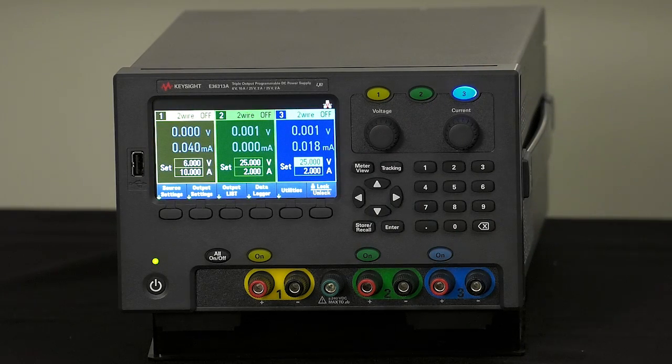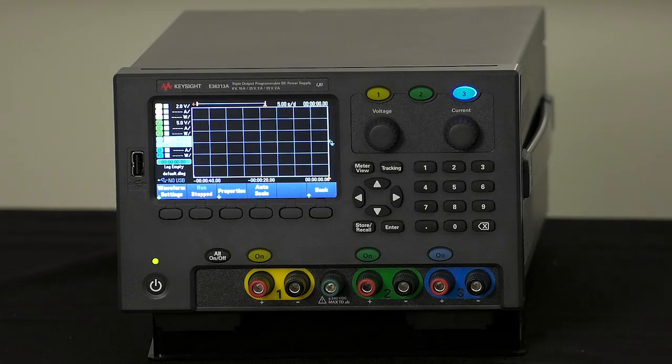This graphics display gives us the ability to set up more capability than ever before, and we took full advantage of that on the E36311, 12, and 13. A great example of that is data logging, which allows you to log voltage and current on the outputs over time. This is critical if you're trying to minimize power consumption of your device under test. We've also added low range current measurement, previously only found in more expensive products. These products can measure down to less than 100 microamps of current, so you can characterize battery drain over long periods of time over a very wide range — as high as 10 amps down to under 100 microamps on the 6-volt output. That's never been available at this kind of price point before.